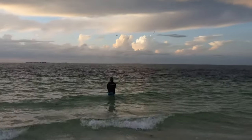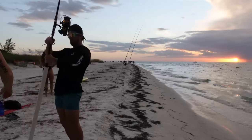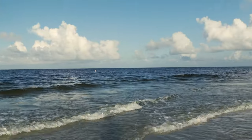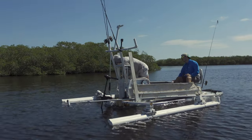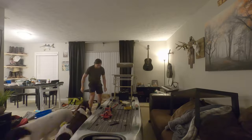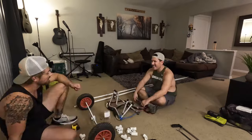Yeah! Aw! Dude, they just can't resist. Oh man. You're lost. Oh man.